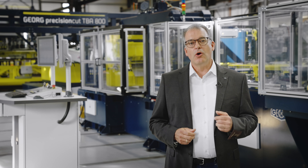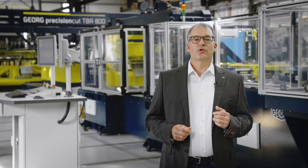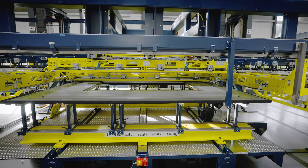Dear ladies and gentlemen, hello from Georg in Germany. I'm having the pleasure to show you a very special core lamination cutting line for the production of power transformer cores. It's a TVA 800 line with fully automatic inline core stacker.